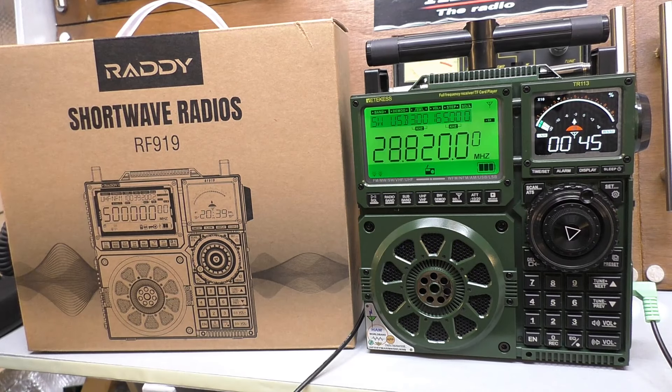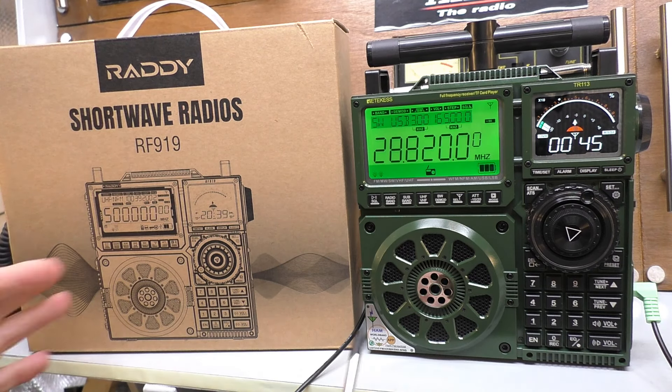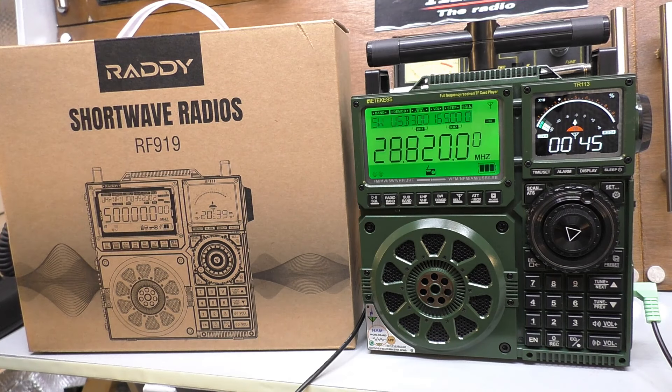Hello, welcome back to Fred in the Shed. We're up in the radio shack — just a quick video. The rain is hammering down on the roof; it's Wimbledon season here in the UK. I was watching someone else's review on these shortwave radios and there was a very harsh, very critical comment someone made.